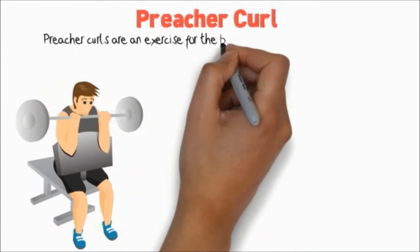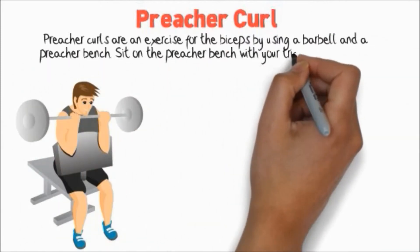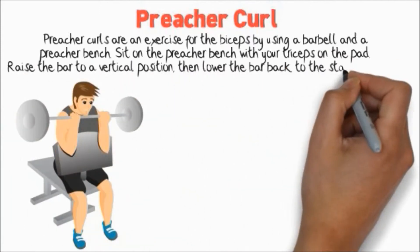Preacher Curl. Preacher Curls are an exercise for the biceps using a barbell and a preacher bench. Sit on the preacher bench with your triceps on the pad, raise the bar to a vertical position, then lower the bar back to the starting position.